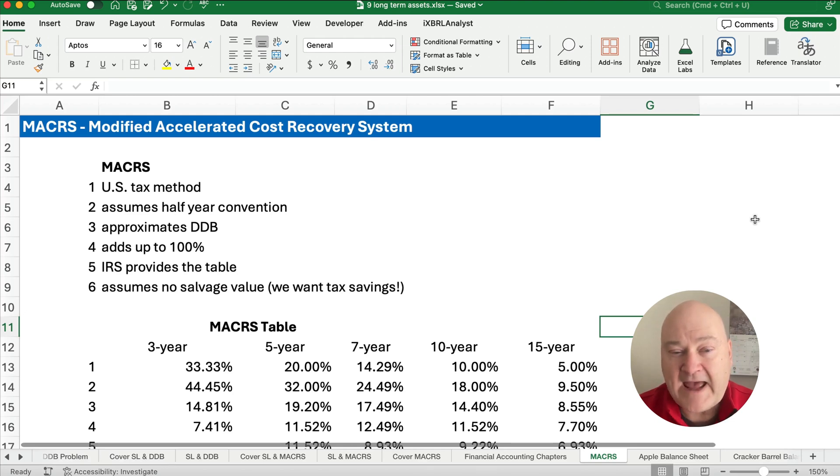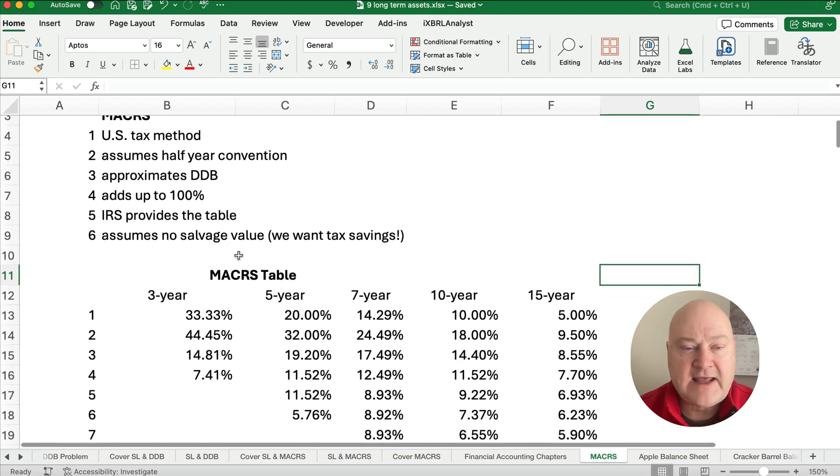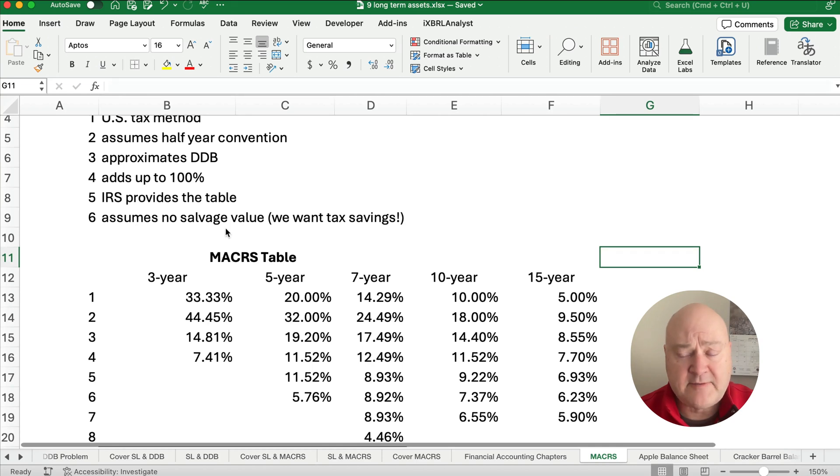MACRS assumes a half-year convention. All that means is the first year is six months. It approximates double declining balance. The IRS tables that are given add up to 100%, so you don't have to do the adjustment that you have to do with double declining balance — the IRS provides the table and it's easy to look up. It assumes no salvage value because we want maximum depreciation and tax savings.